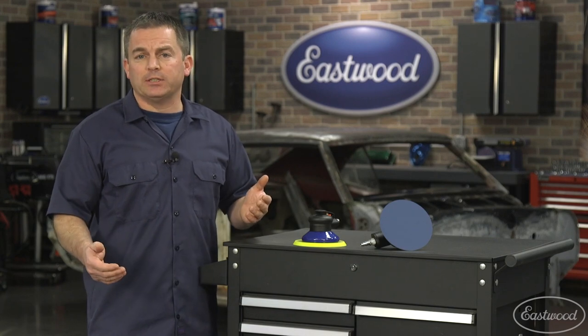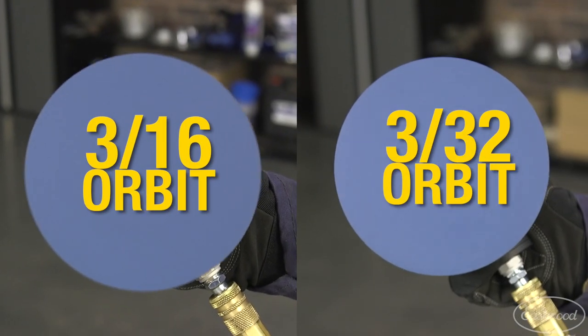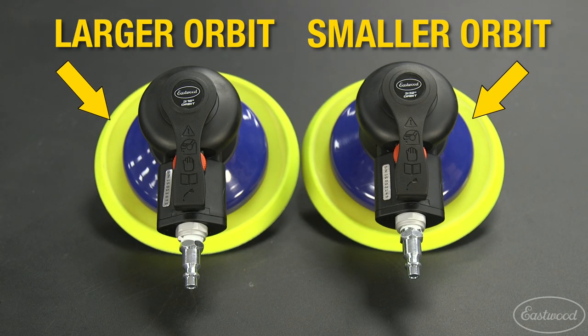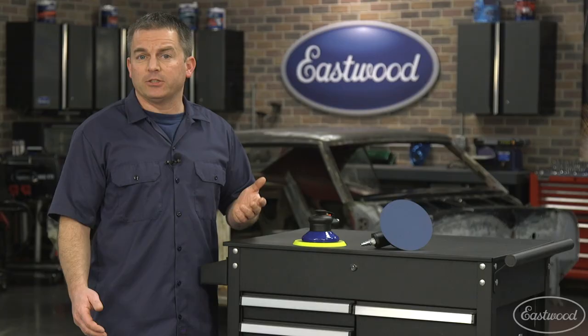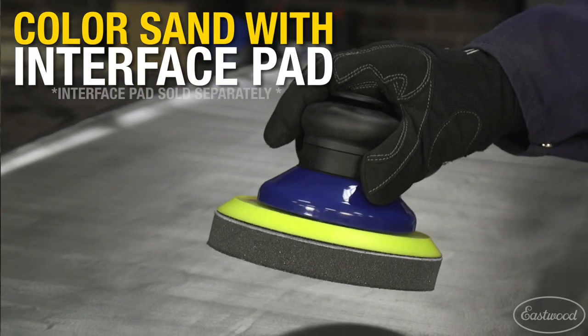The difference in these units is that this one has a 3/16th orbit as it oscillates and this one has a 3/32nd orbit, so this one moves half the distance of the other one. That means the 3/32nd orbit is for finer sanding jobs like prepping metal for primer or prepping primer for body filler or paint. It's also good for feathering edges, and with an interface pad, you can use it to color sand.